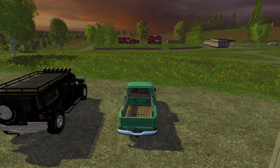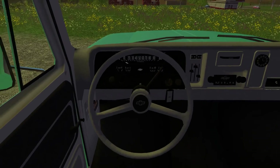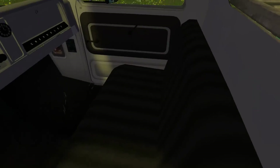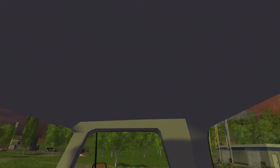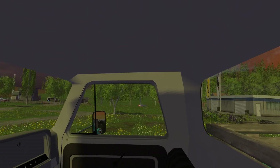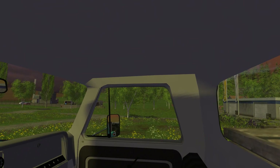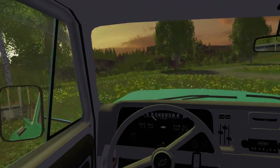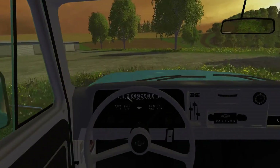Let's take a look at the interior. Not bad, not a bad job. Speedometer works pretty good. Not too bad of a job. The file size of this is 11.57 megabytes, so it's not really too big either. And this baby can fly about 120 kilometers an hour, so it's definitely no slouch.